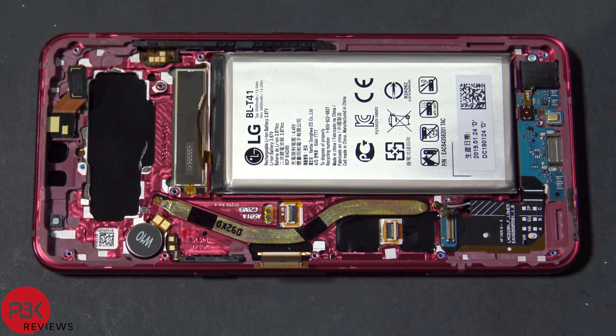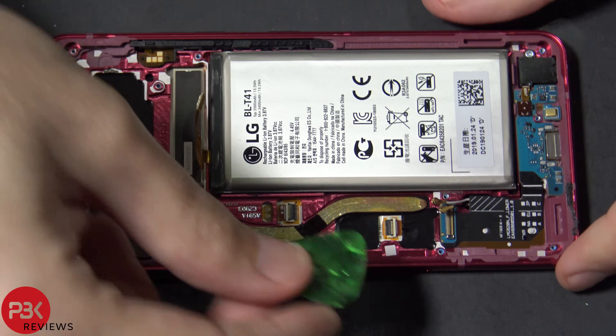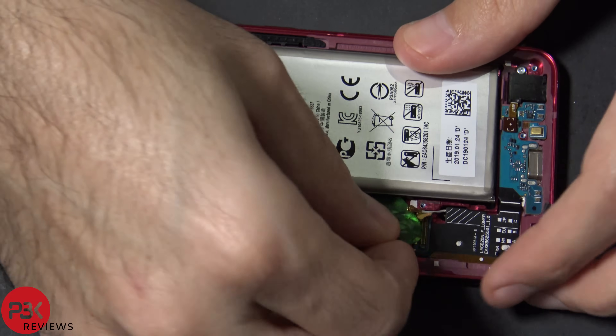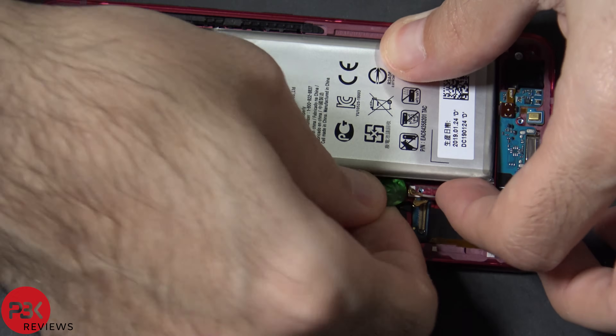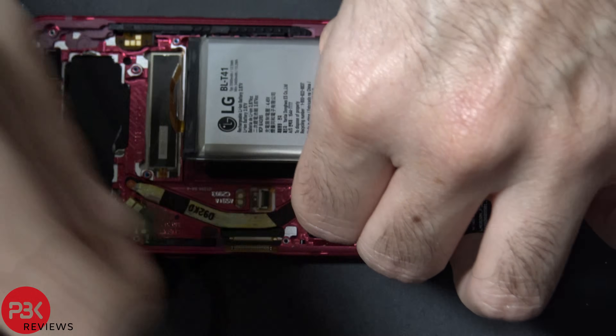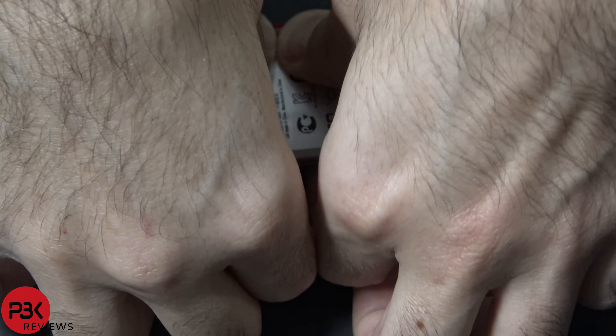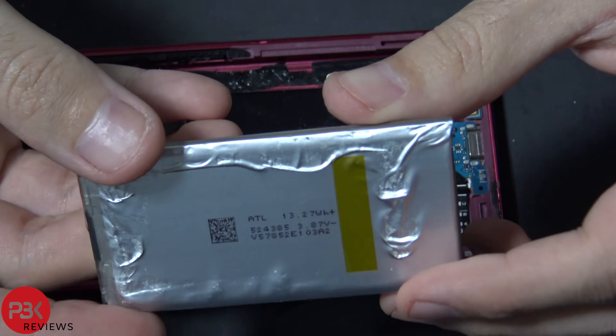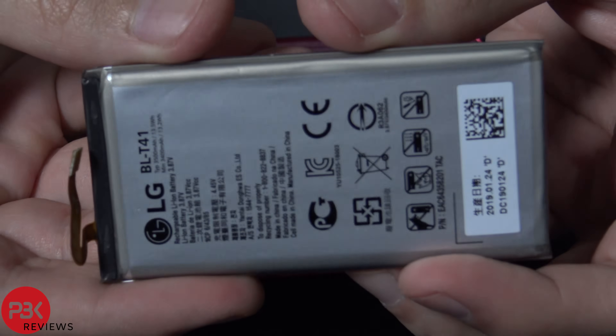Next, in order to remove the battery there's a strong layer of adhesive all around underneath it which you're going to have to pry up. The good thing is the adhesive is reusable so you can reattach the new battery to the same strip of adhesive. You also have a nice area where you can stick your pry tool underneath and start working your way in. Here's the battery itself.